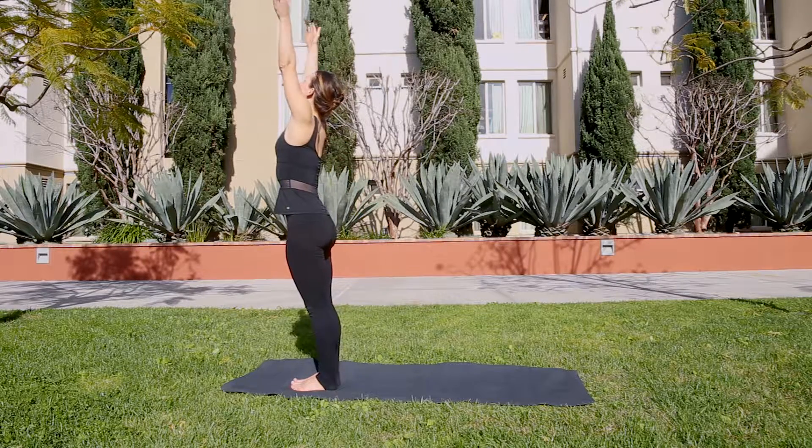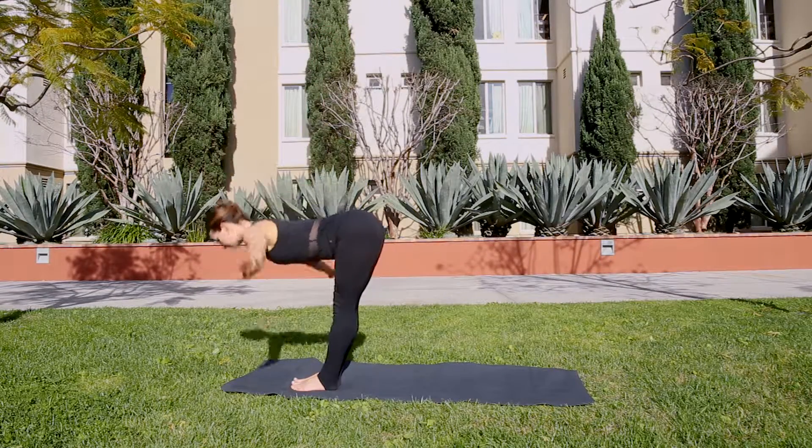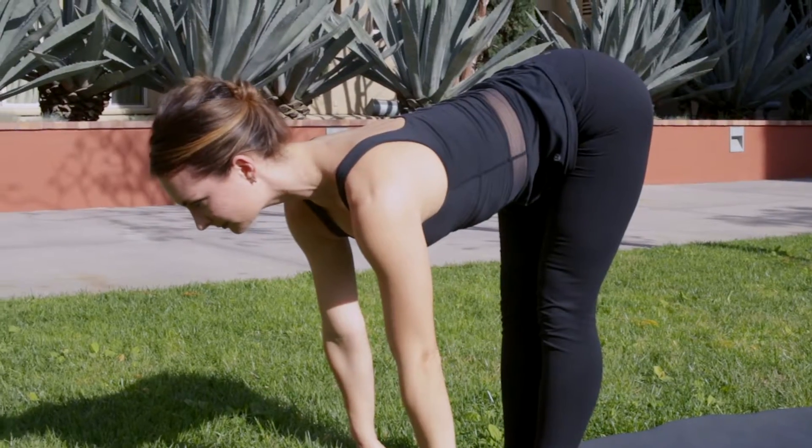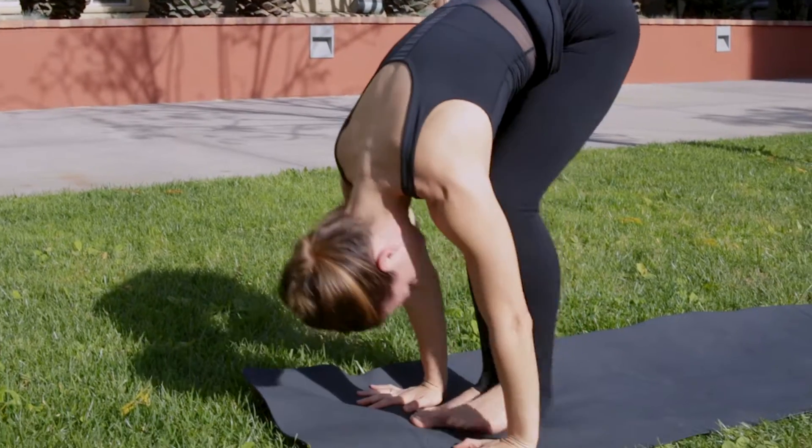Inhale as your arms sweep out and up, and exhale as your arms go out and down, reaching for the floor. Inhale, leaving the fingertips on the floor or come to your shins, and exhale down.